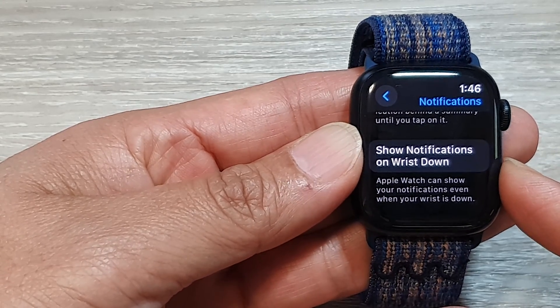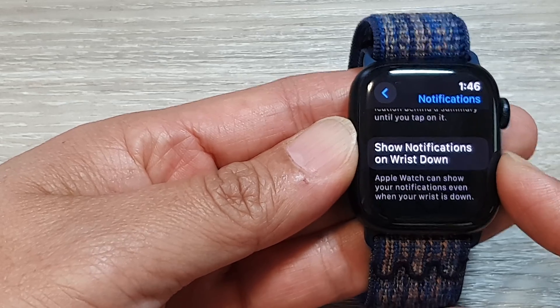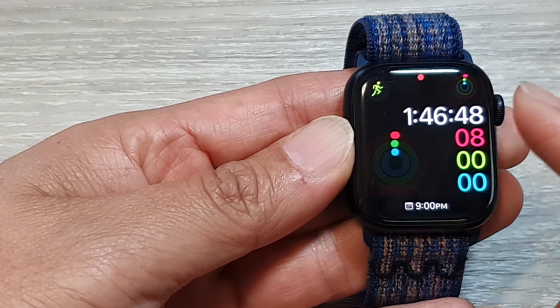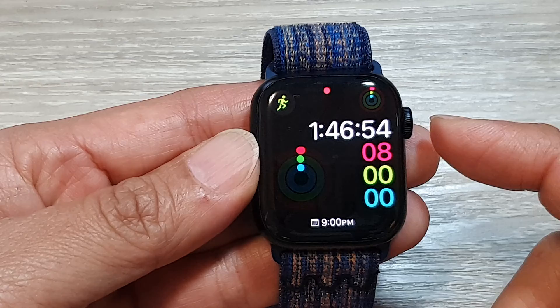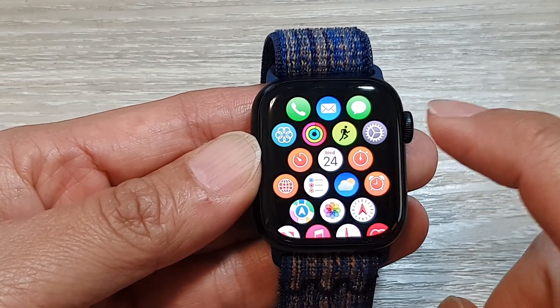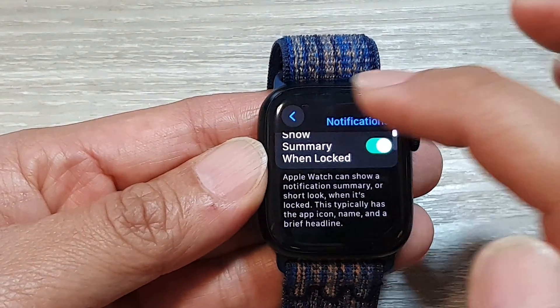To enable or disable show notifications on wrist down on the Apple Watch 9, first press the crown button to go back to the watch face. From the watch face, press the crown button to go into the app screen, then tap on the Settings icon.